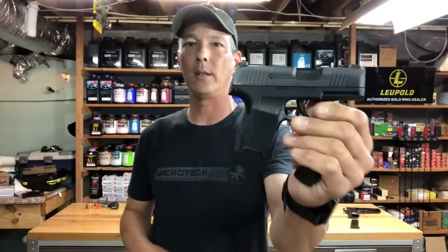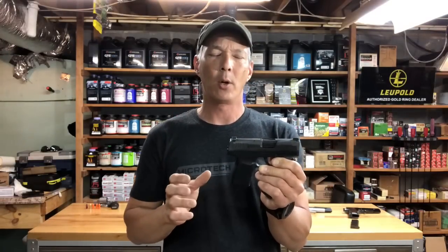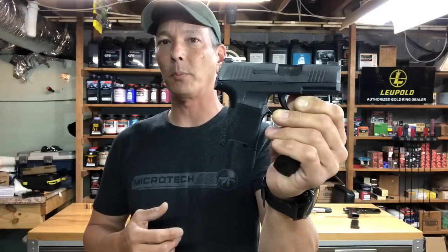The first pistol up is the SIG 365. One of the things I want you guys to realize is a lot of females feel comfortable with these little pistols because they look cute and dainty. But because they have less mass on the slide, the springs are extremely difficult — they're stronger springs and it's a short stroke. So sometimes having small pistols are not the way to go, and females typically have a harder time with these smaller pistols.